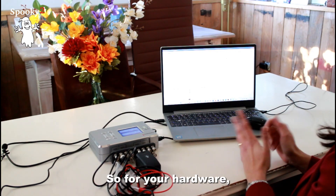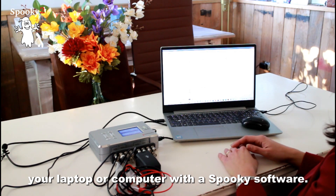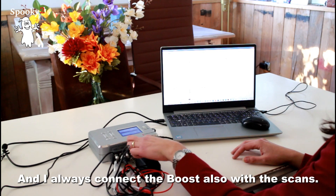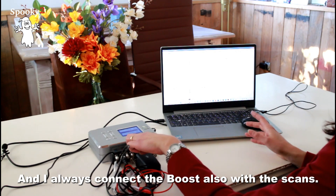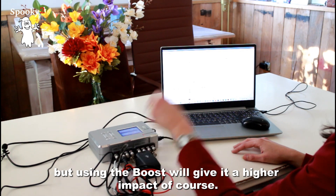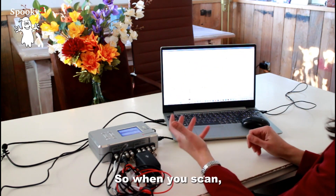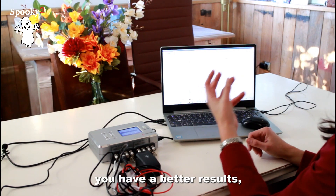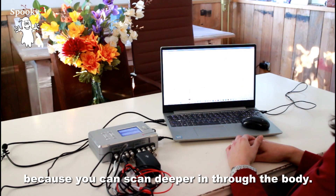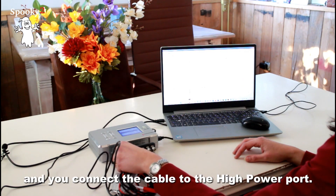For your hardware, you need your laptop or computer with the Spooky2 software. You need a Generator X or Pro, and I always connect the boost with the scans as well. Using the boost gives it a higher impact, so when you scan you have better results because you can scan deeper through the body. Use the boost and connect the cable to the high power port.